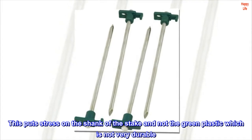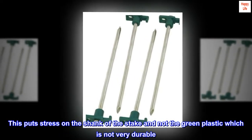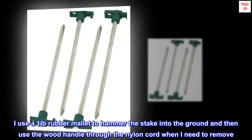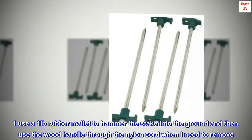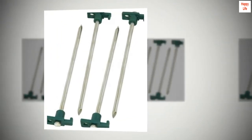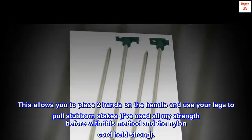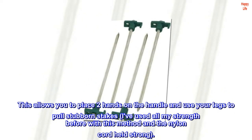This puts stress on the shank of the stake and not the green plastic, which is not very durable. I use a one pound rubber mallet to hammer the stake into the ground, and then use the wood handle through the nylon cord when I need to remove. This allows you to place two hands on the handle and use your legs to pull stubborn stakes. I've used all my strength before with this method and the nylon cord held strong.